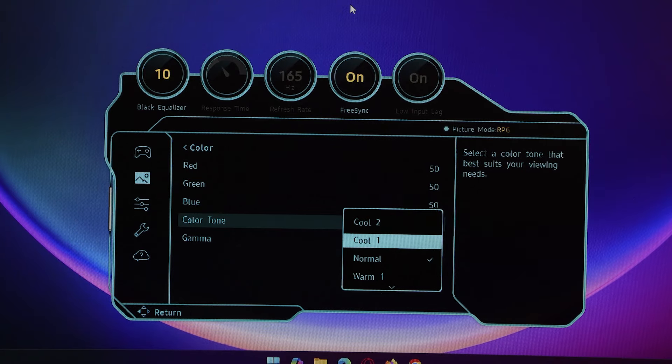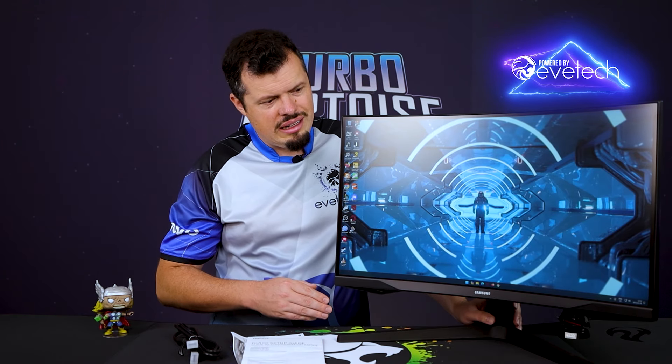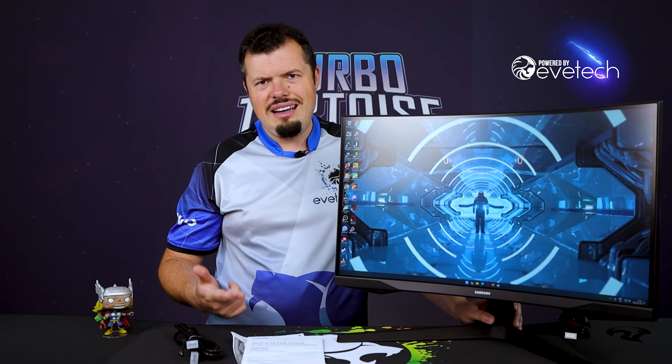The stand does look quite large, and you won't be able to get too close without any swivel. But because it's 27 inches, you're not going to be sitting right on top of it anyway. The base splays out far enough that it doesn't extend too far in front of the screen. I don't think this is an esports-intimacy-position type of monitor.